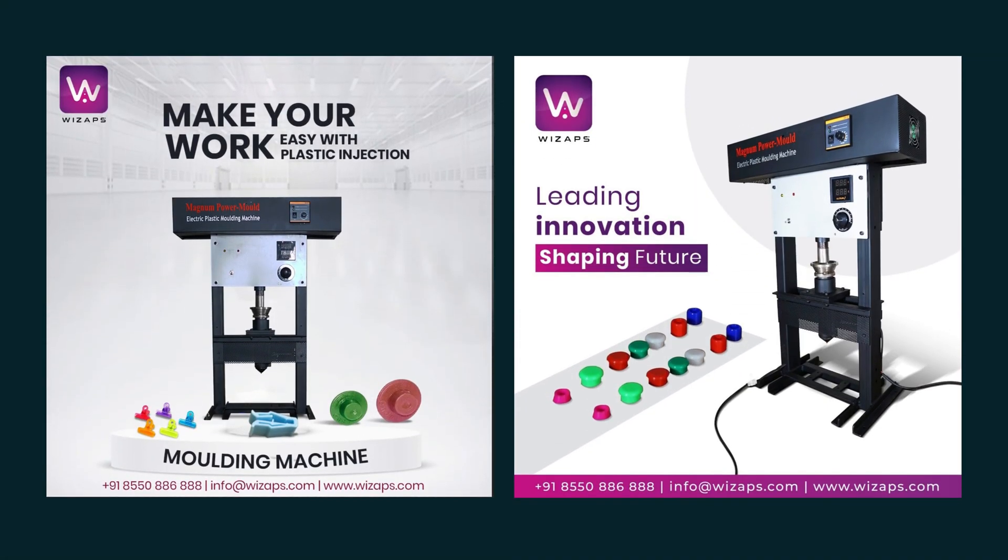So what are you waiting for? Order your Magnum Power Molder today and start your plastic industry from the comfort of your own home.